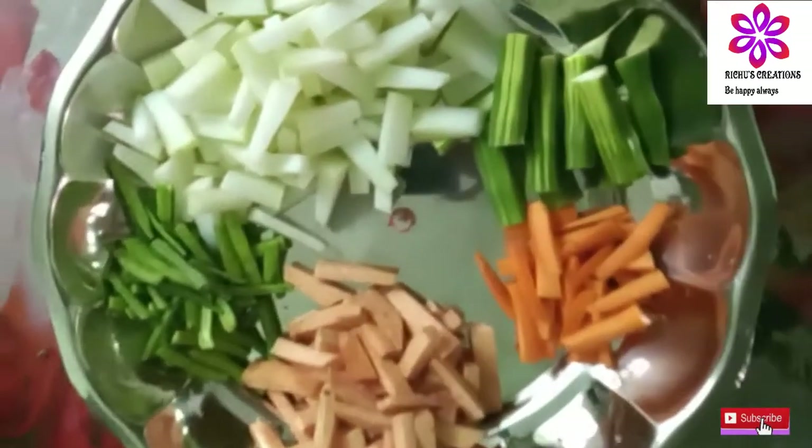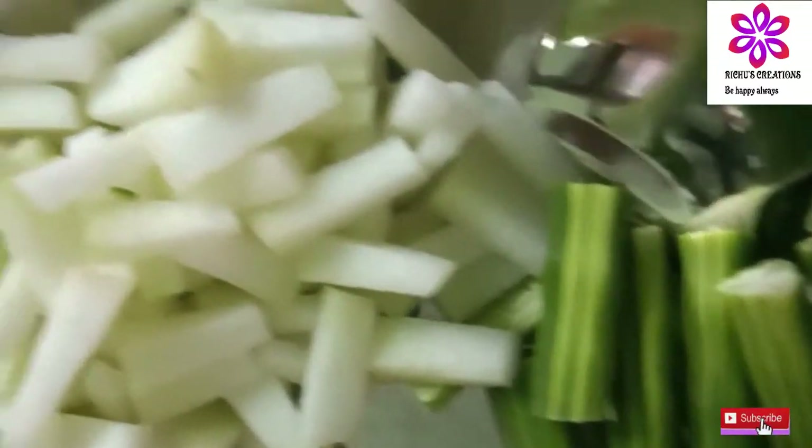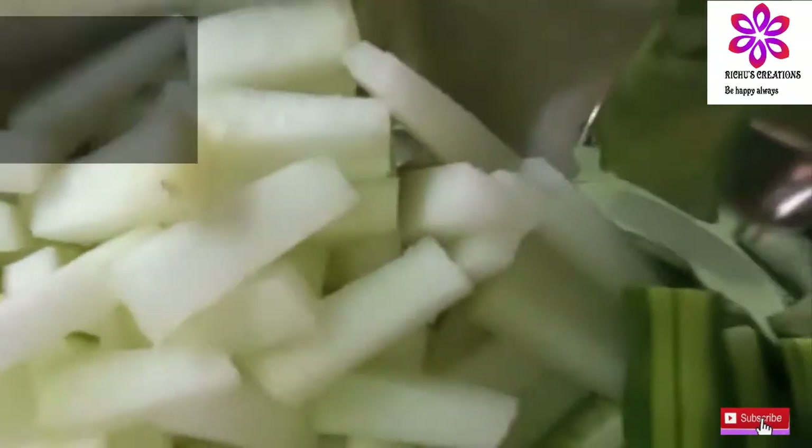1 medium piece, 1 carrot, 1 chain medium size, 6 to 7.